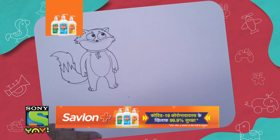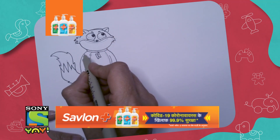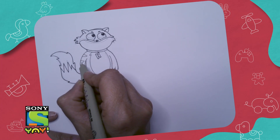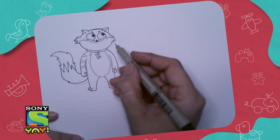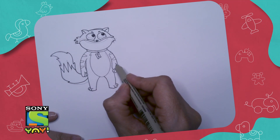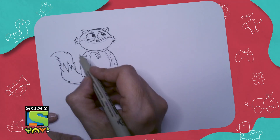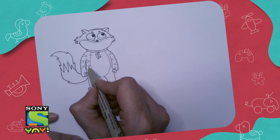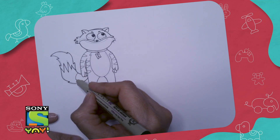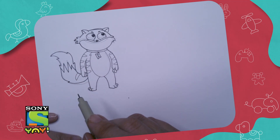There's something that we haven't drawn, and that's his stripes — I hope you guessed that! So here are the stripes. This is what will make him look like a proper cat. We also have stripes on the rest of his body.